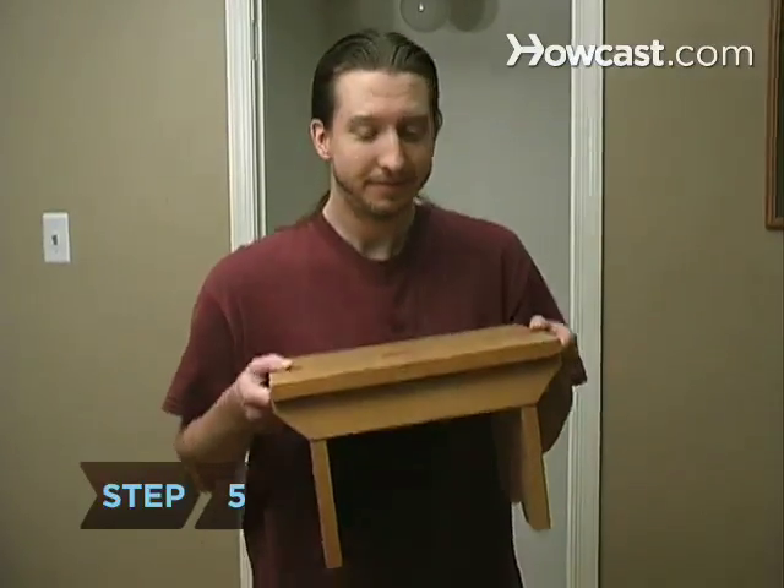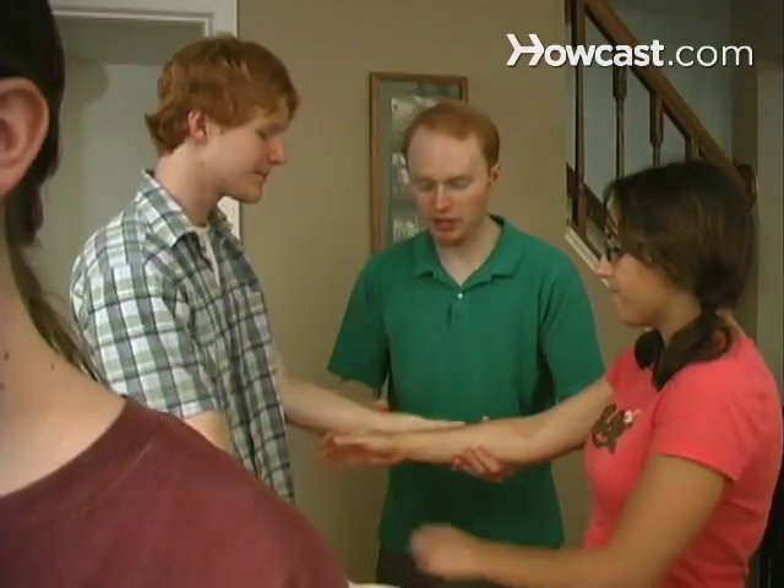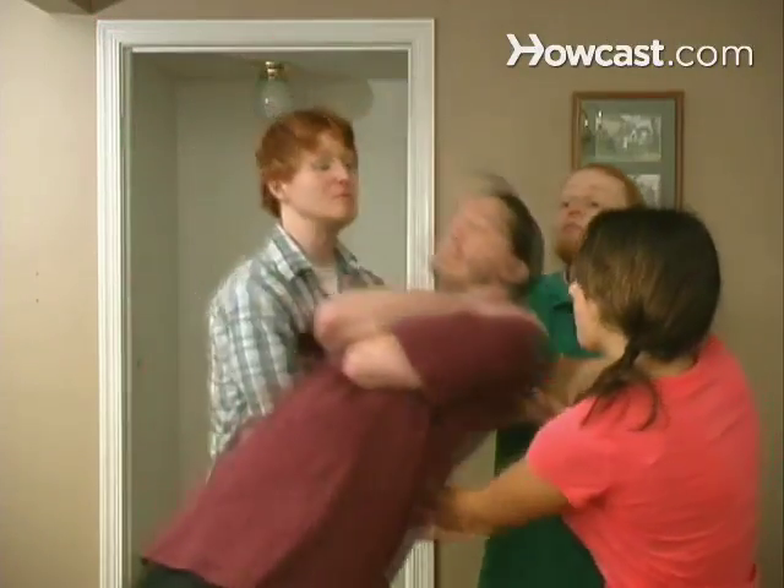Step 5. Stage a trust fall from an elevated platform, such as a step stool, tree stump, or riser. Spotters face each other and link hands. The faller falls into the net of arms.